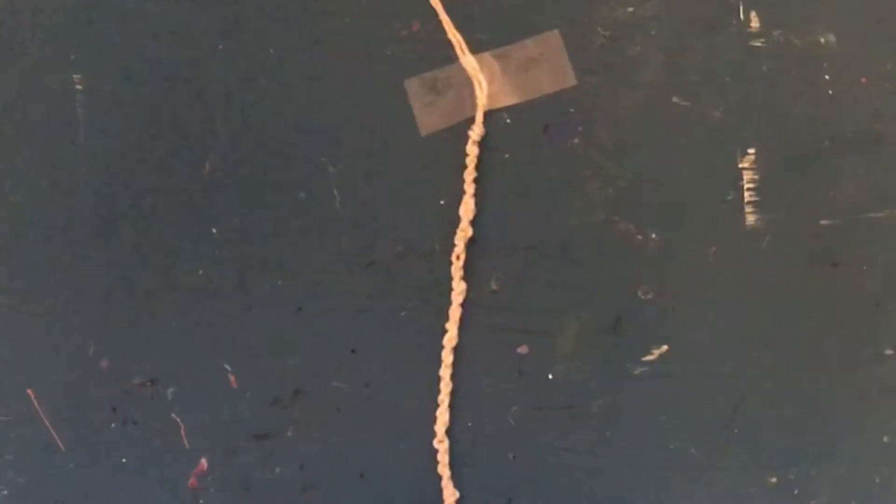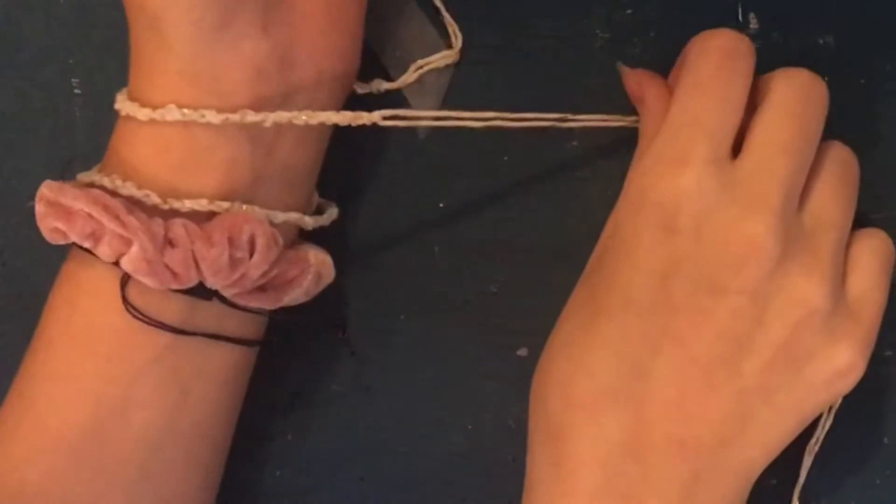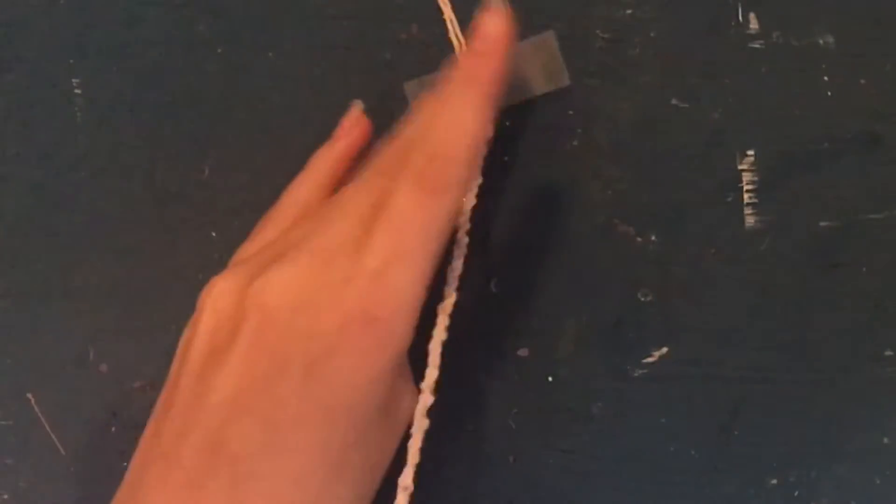The bracelet is just about long enough now — I measured it and that works for me. Next step: take the tape off, then cut this side. Be careful to leave some room near the end to tie it off.